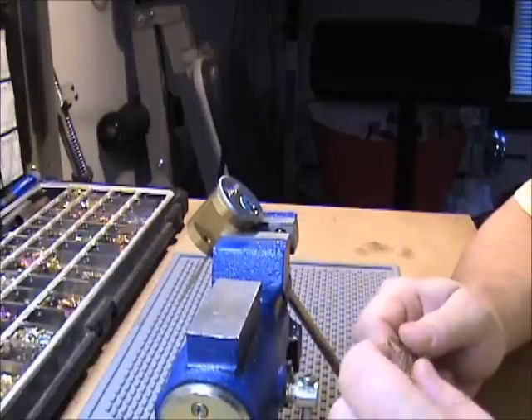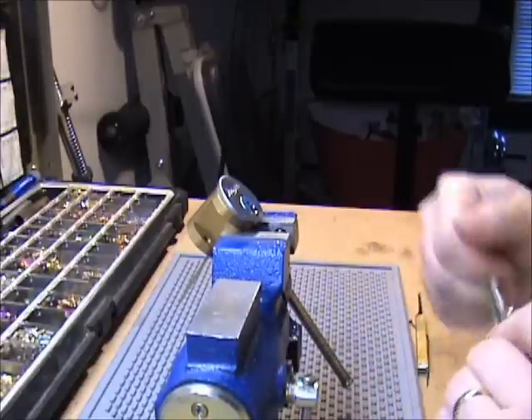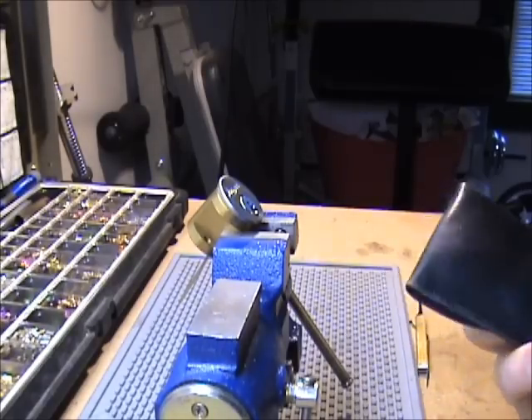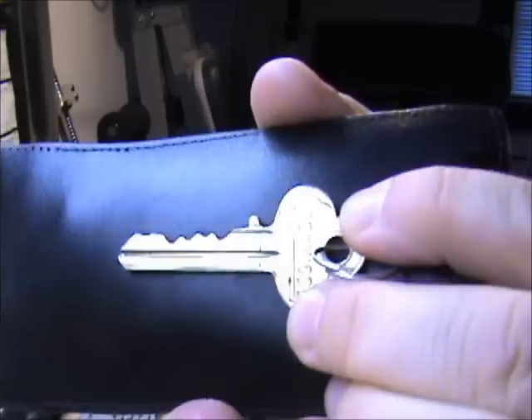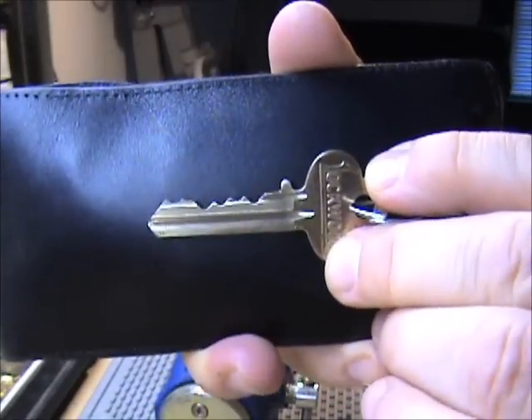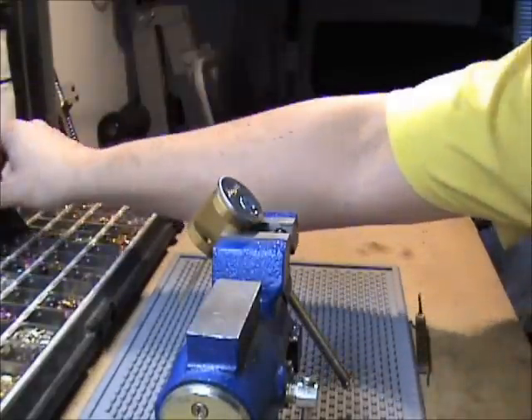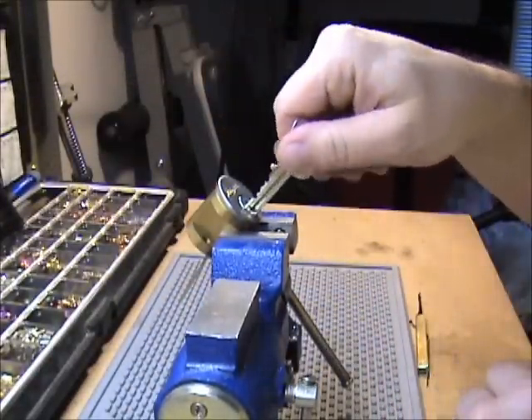Here I have a 6-pin Lockwood Rim Cylinder. It was sent to me by Ed Smiley over at keypicking.com, so thank you for the lock. It was zero-bitted when he sent it, but I cut a key and keyed it up. No security pins in it, just standard Lockwood.